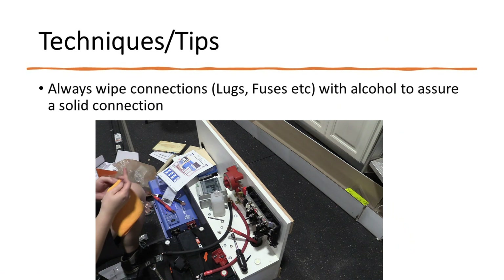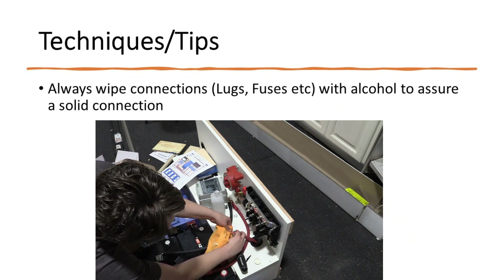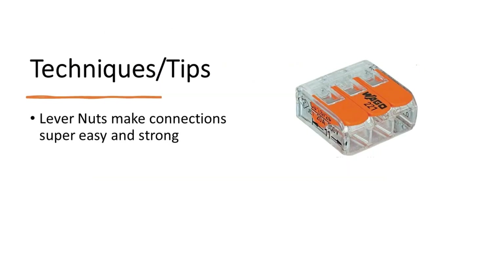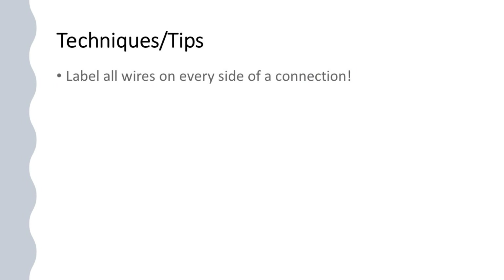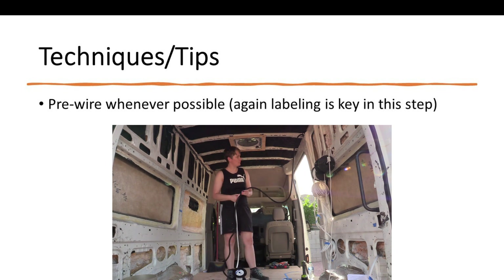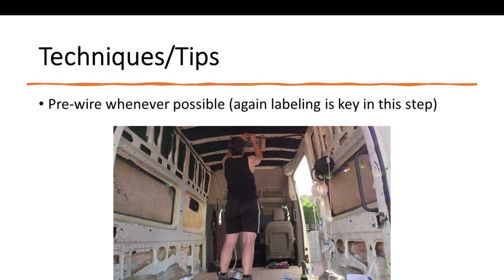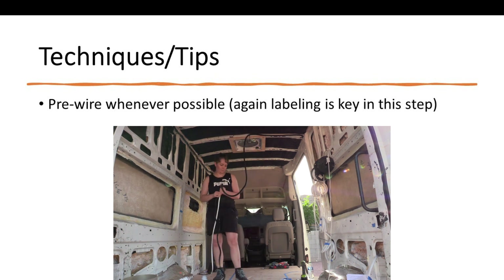During the manufacturing process of any metals, oils can be left behind, so you want to make sure you rub everything down with alcohol. Lever nuts make connections super easy and very strong, and are well worth the investment instead of trying to do wire nuts. Make sure that you label everything on both sides of the connection. Pre-wiring is a really beneficial step — running all the wires to both sides of the van and to the front and back worked out really great, but the key was to label everything.